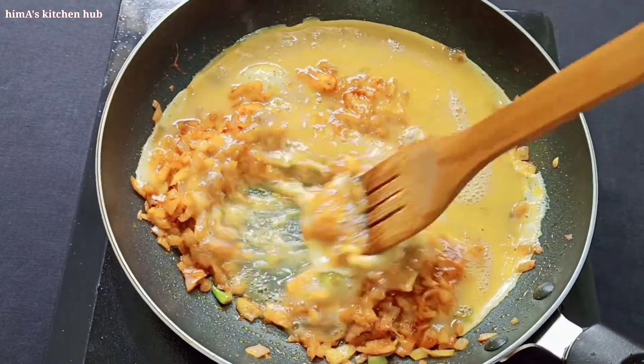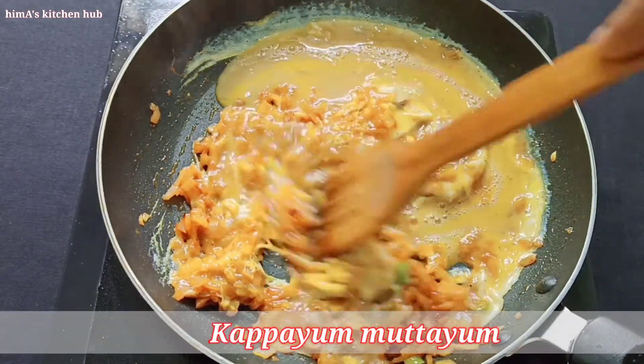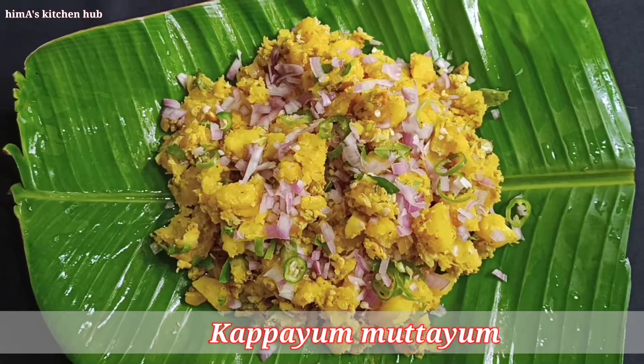Hello friends, welcome back to our channel. This recipe is a good recipe for the taste. If you think about it, it will be very good for you.